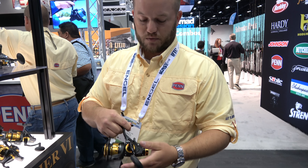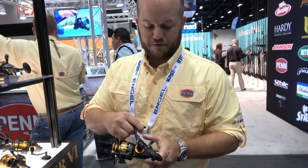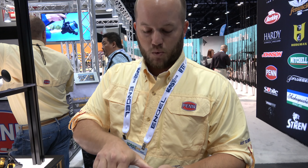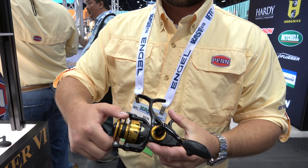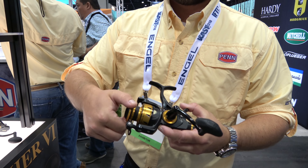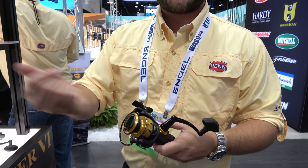In addition to that, we've completely changed the Live Liner system. Now you have four different positions instead of having the knob on the back. What that allows you to do is set it and forget it. If the tide starts moving and starts ripping your bait and your spool starts turning, click it into the next setting and it increases your drag — so you never have to fiddle around with a knob back here testing your line.